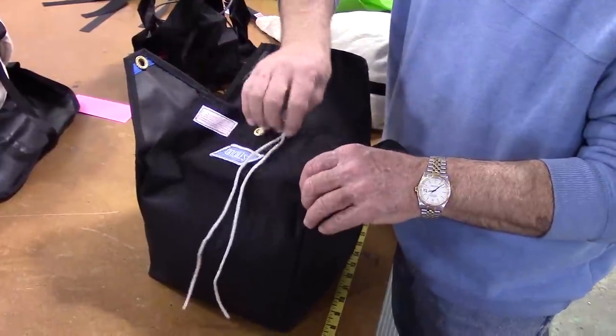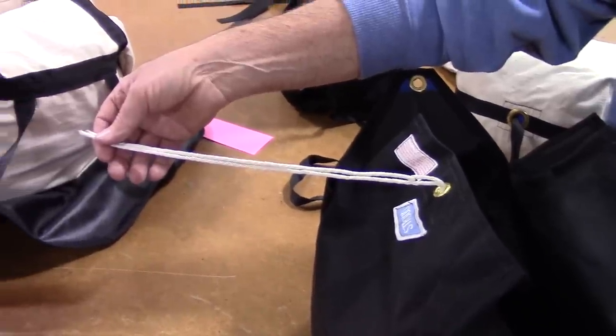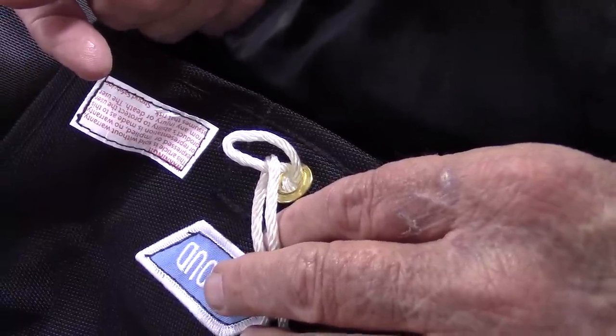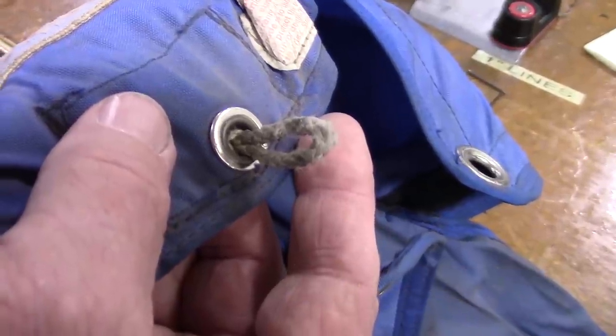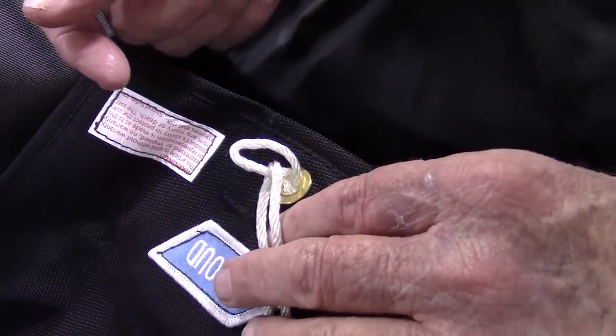Before putting the D-bag into the chute container, make sure the pull-up cord is through the closing loop. Inspect the closing loop to make sure it is not stiff, frayed, or broken, or the chute may not deploy properly, if at all. Stroud Safety has replacement cords and loop kits available — just give us a call.